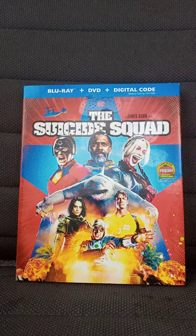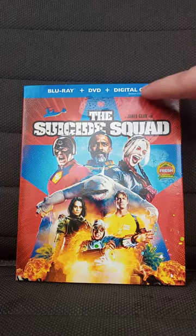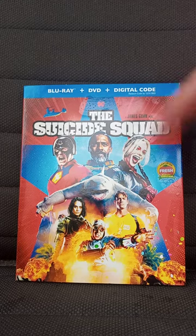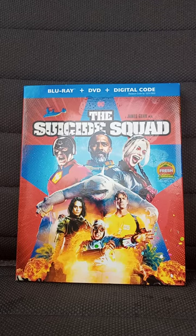I got the Suicide Squad on Blu-ray plus DVD plus Digital. Sadly, the digital code expired about a year ago, so what's the point of a digital code you can't even use anymore?